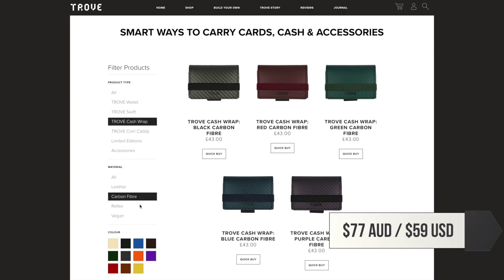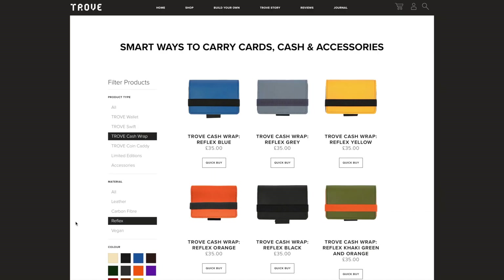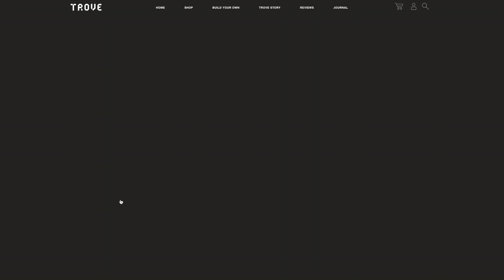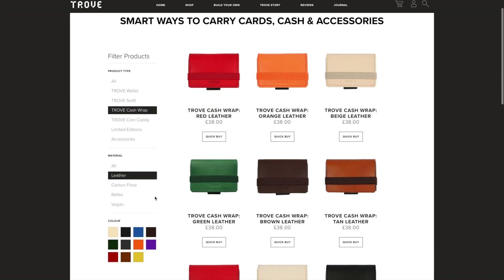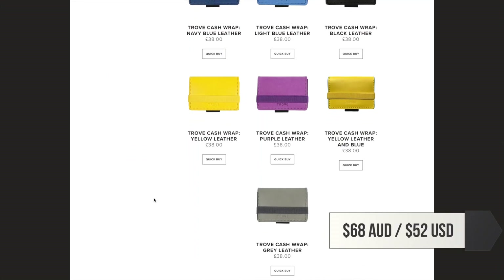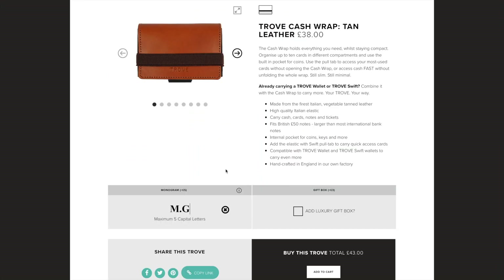The carbon fiber model costs £43. The Cash Wrap is also available in Trove's Reflex material for £35 and in Italian vegetable tanned leather for £38 in a variety of different colors. You can also get a monogram to personalize it for an extra £5.